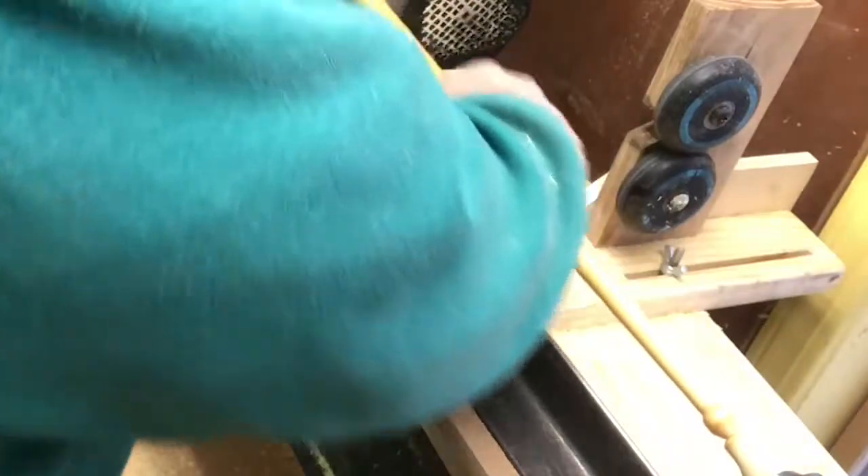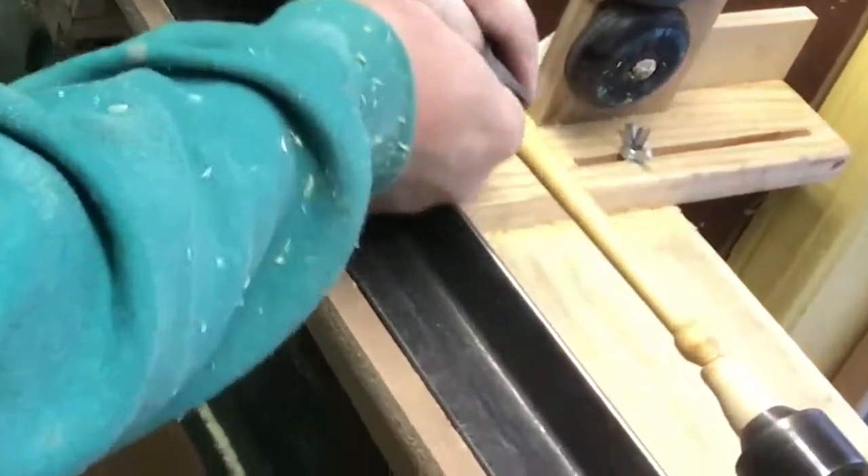After I get this part done, I'm actually going to apply some wax to it. I just use some Min Wax — some paste wax that you probably use on a car or something like that. I just use some paste wax and try to shine it up just a little bit. And here you can see me applying that paste wax and getting that part done.